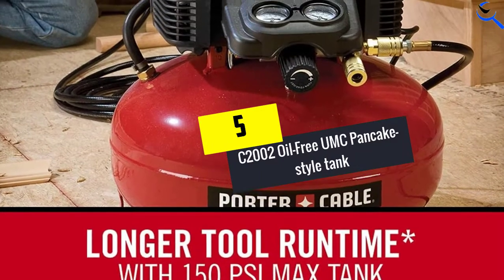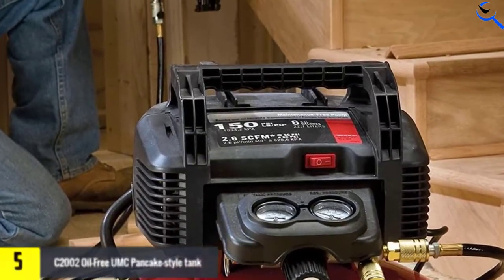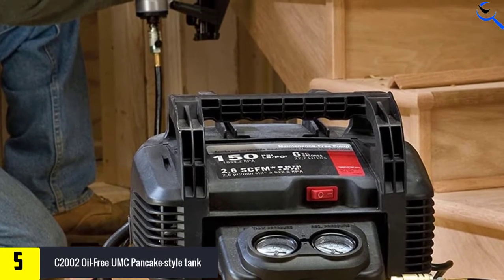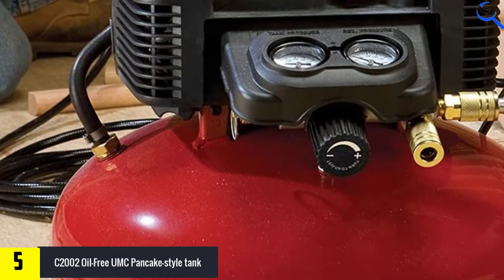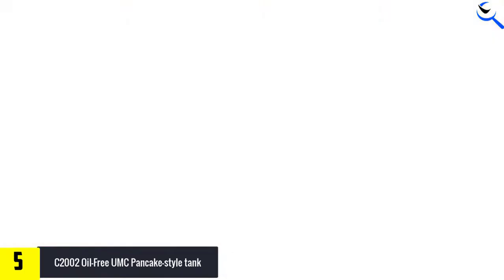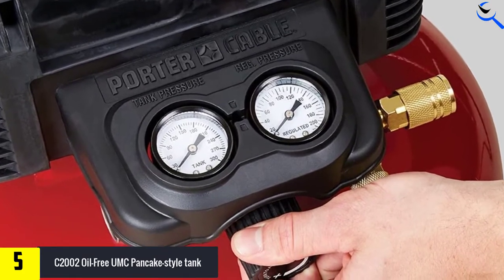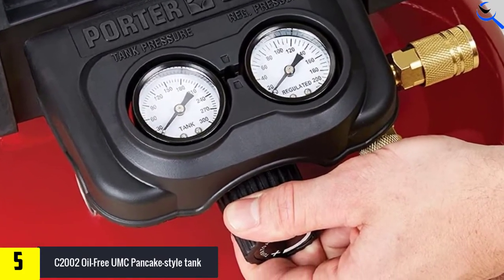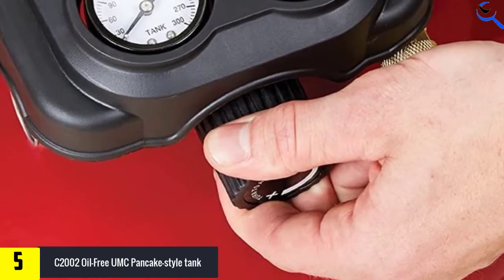Starting at number 5, we have the C2002 Oil-Free UMC Pancake Style Tank. This portable air tank has a pancake design for optimal stability. It features 150 PSI, rubber feet, and a water drain valve. The air tank has a capacity of 6 gallons and an induction motor, which provides optimal performance and long life service.